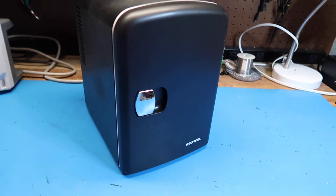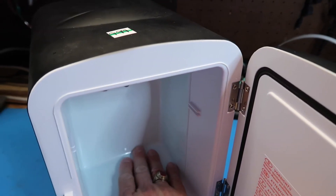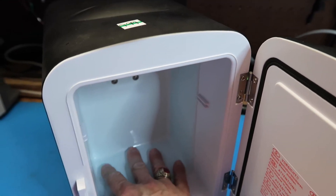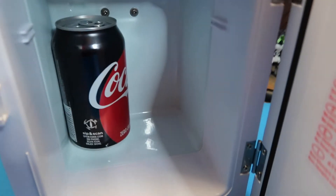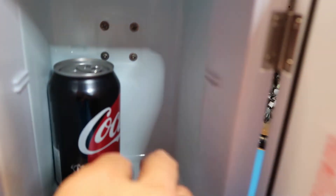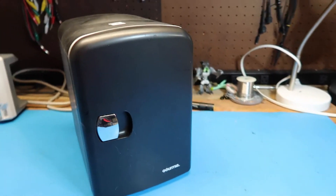I've let this run for about 25 minutes. I went and looked for a thermometer but didn't find one that would work, so we're just going to do the field test — and yep, that's definitely cooler. So I would say this is working. You can fit a beer can or at least a Coke can in it. It's got extra space at the top, and it looks like at least two, possibly four, Coke cans could go in there.